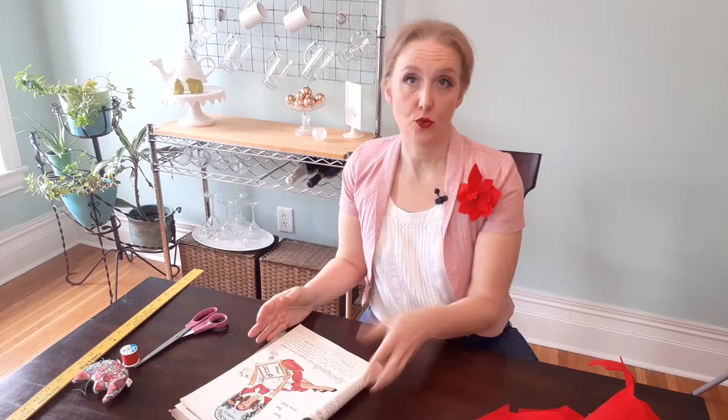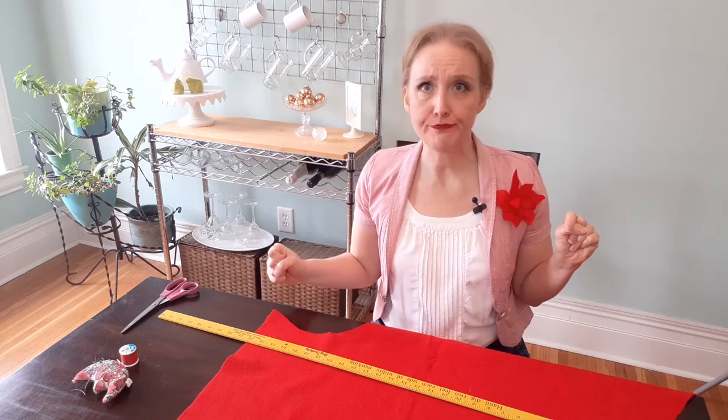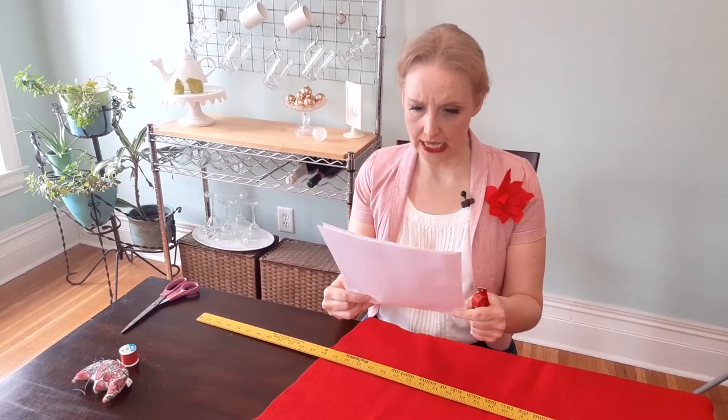A snug little Dutch cap that repeats the curve of your face is wonderful on you. There it is, people — I'm making a snug little Dutch cap. The Dutch cap is apparently a really popular style in the late 40s and early 50s. In fact, there's this ad in the magazine for Springmade fabrics — Springmade fully combed percale sheets — with this adorable girl. I need some Taylor's chalk. Hold on.